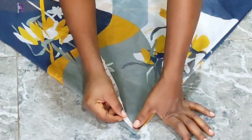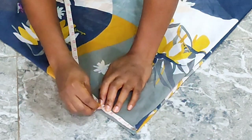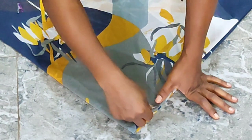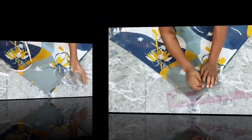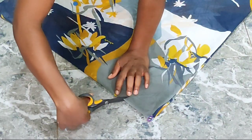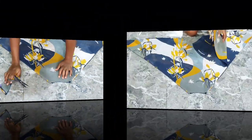Right here I'm marking my neck depth to be four inches and my neck width should also be four inches. The reason why I marked it that way is because I want it to be flexible — you can style it in any direction you want.